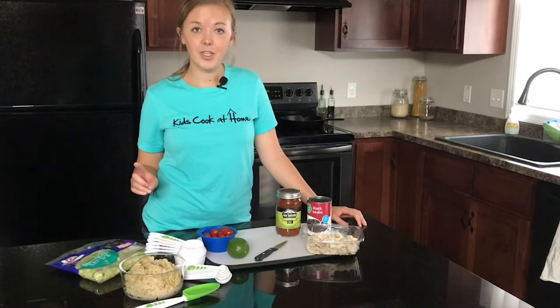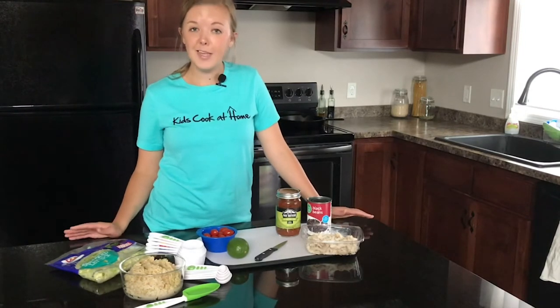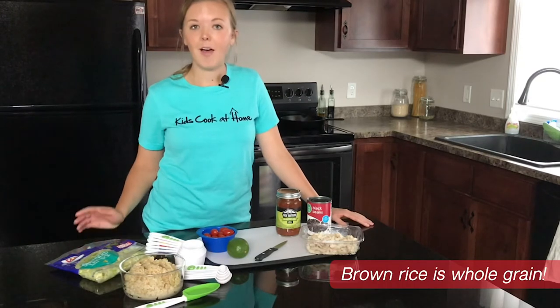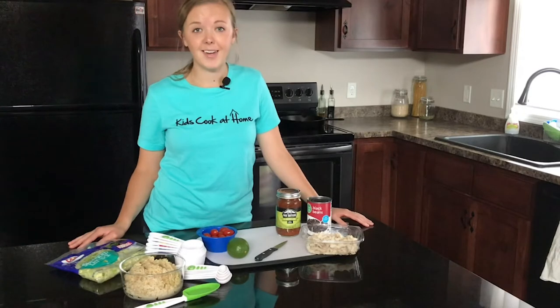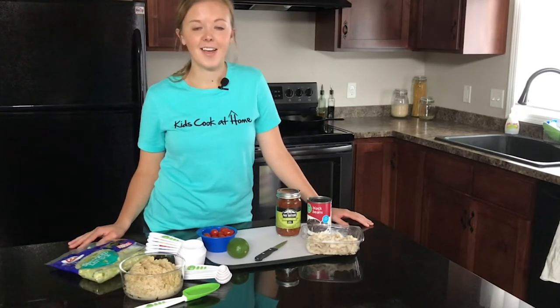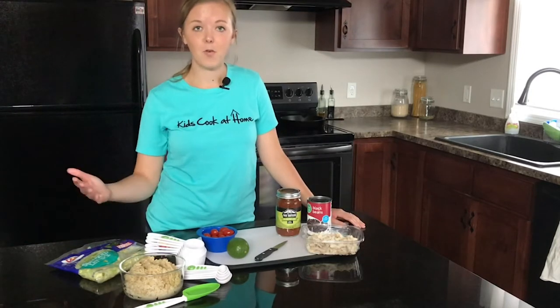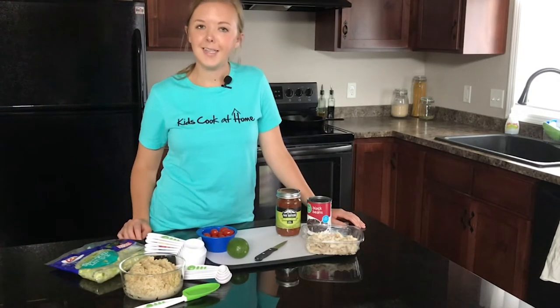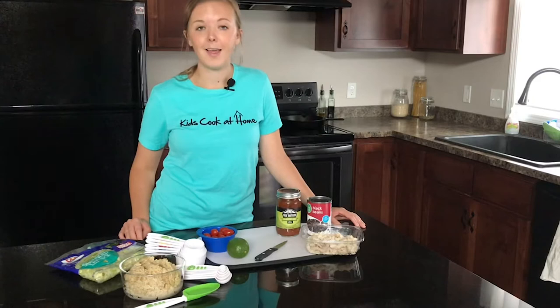The first thing we're going to do, if you haven't done so already, is cook up our brown rice. It's really easy if you buy a microwave bag of brown rice and pop it right in the microwave to quickly heat it up in about 90 seconds or so. However, if you're like me and didn't have any on hand, you can take some normal brown rice and cook it on the stovetop, of course with an adult present. It takes a little bit longer, but I always like to make a little extra to keep on hand for other recipes later in the week.